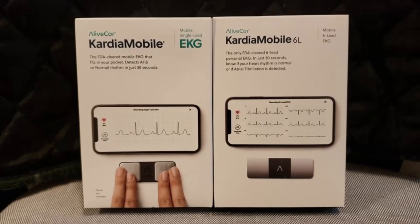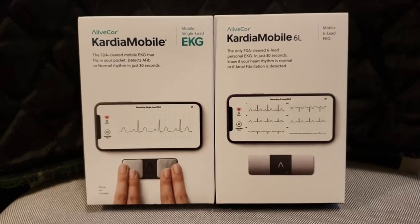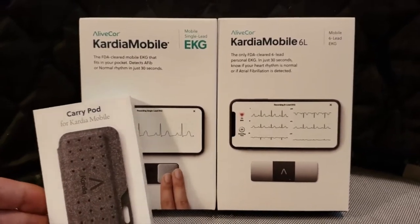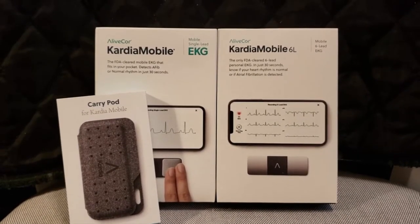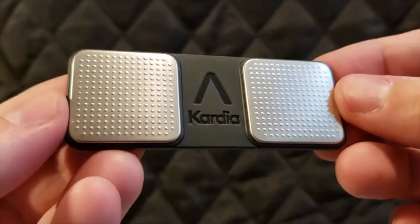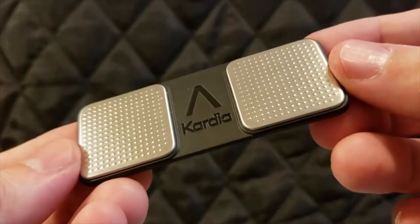Hey everyone, Leo Bond here. I'm back again today for the Best Buy Canada blog, and this time I've got what you could say is a double review — maybe even a triple review — because I've got two Kardia Mobile EKG monitors and also a carrying pod for one of them. The first monitor is called the Kardia Mobile Personal EKG Monitor, and the second one is called the Alive Core Kardia Mobile 6L Portable EKG Monitor.